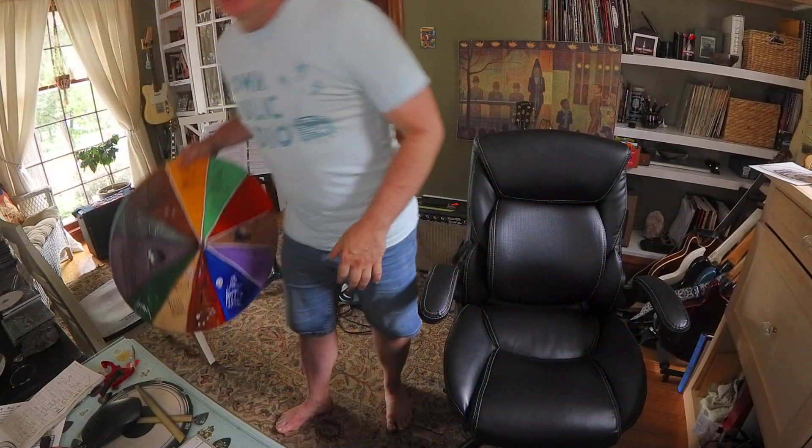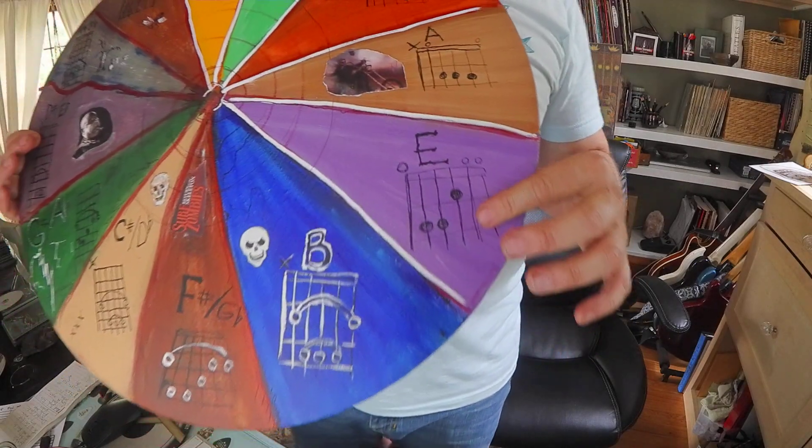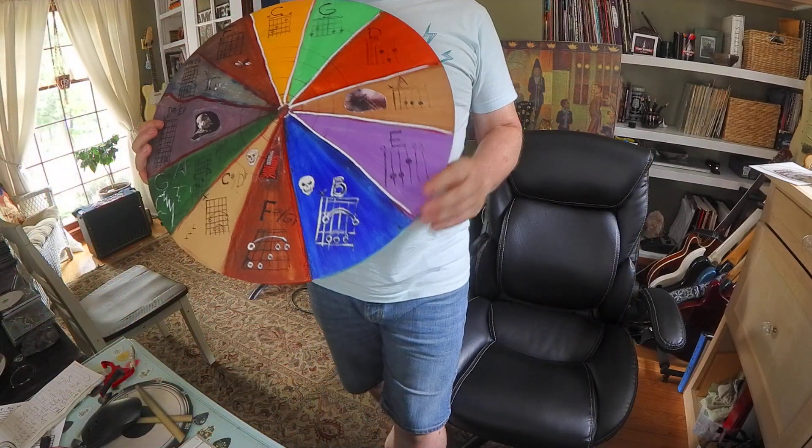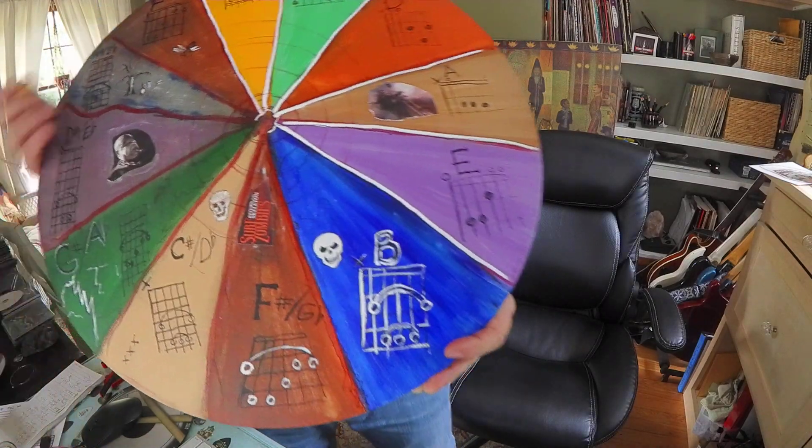Hey, I got a really good question from Ron about the chord wheel. He asked, why do we always play in the key of E for guitar? Well, I can tell you why I do, Ron. Thanks for asking.